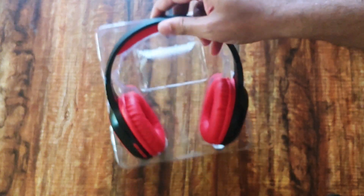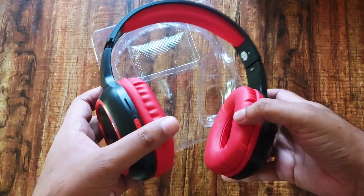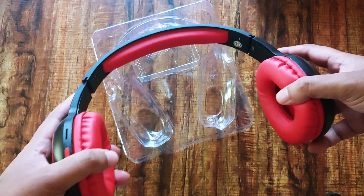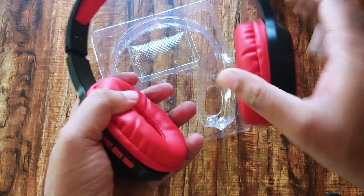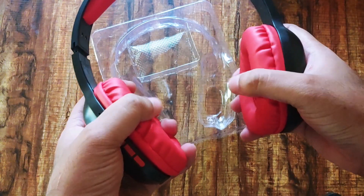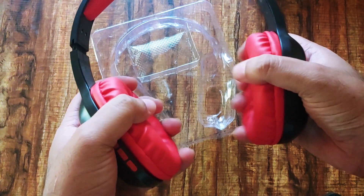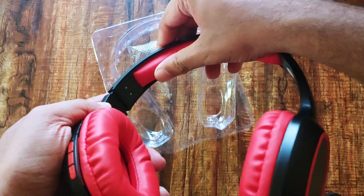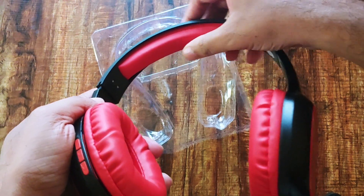The headphones are very lightweight and pretty flexible. The foam quality is also very good — if you're using these headphones for longer hours they won't hurt your ears. There's also foam padding on top of the headband, which is comfortable for your head.